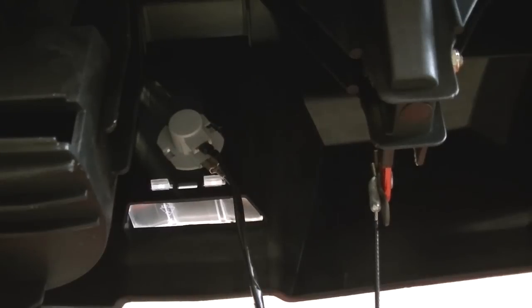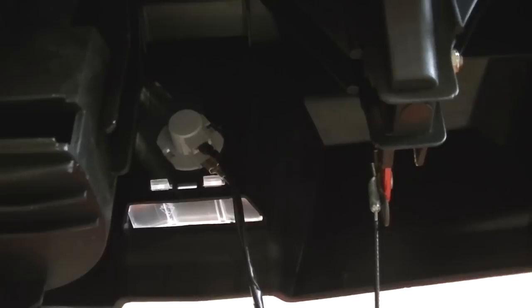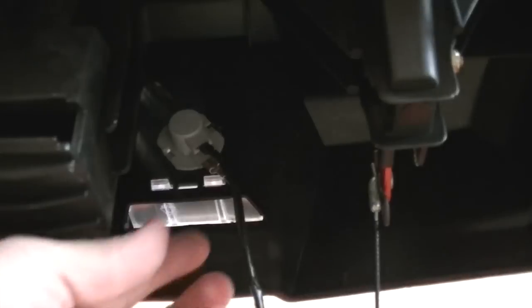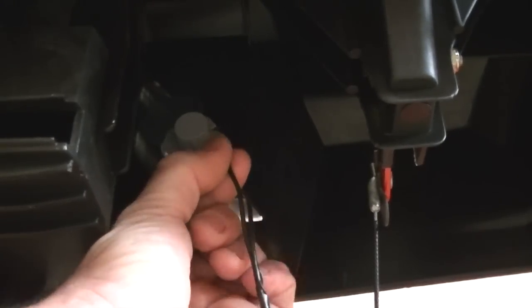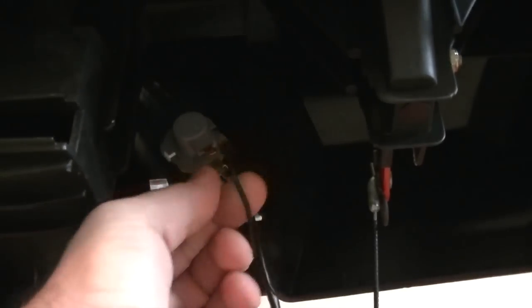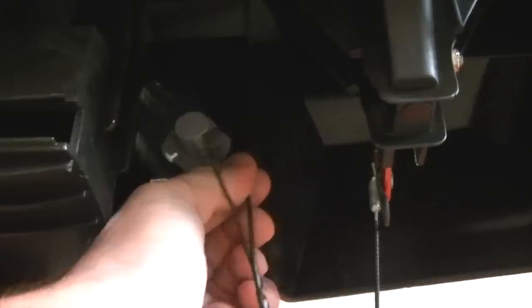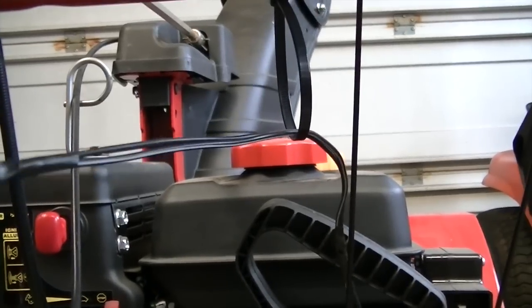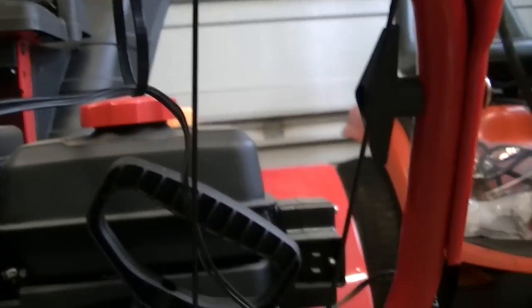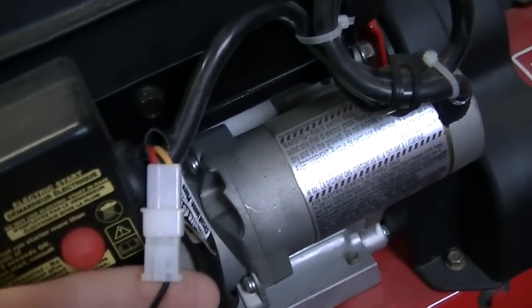So now I'm up underneath the dashboard — the panel here on the snowblower. Here's my headlight right up in here. What it's telling me to do is to disconnect these wires. There's two. I'm just going to unplug this one here and unplug the second one there. Then what happens is this goes down, trails down, and it comes around and connects right here by the starter.